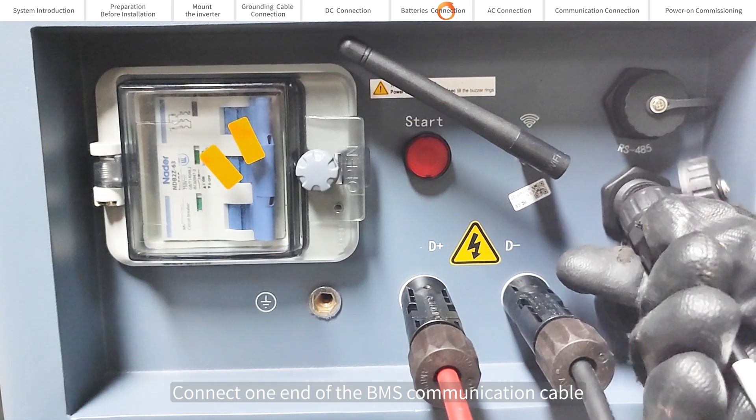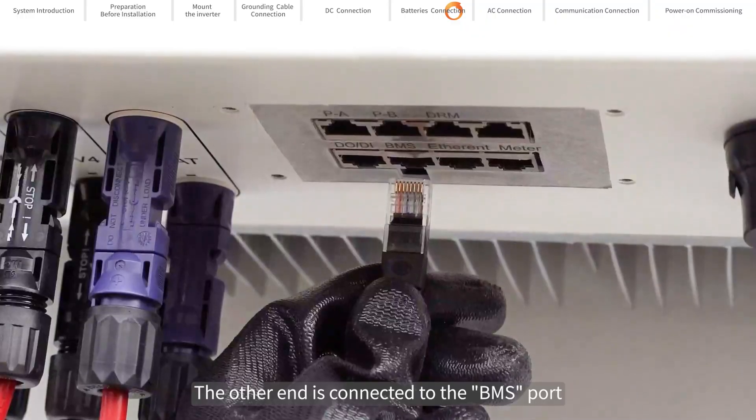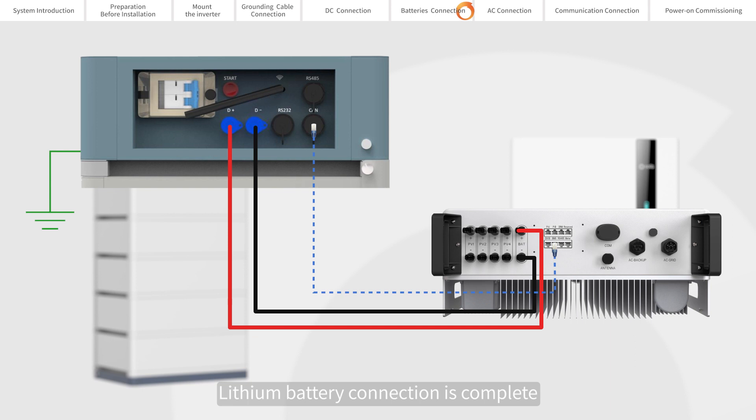Connect one end of the BMS communication cable to the CAN port of the lithium battery. The other end is connected to the BMS port at the bottom of the inverter. Lithium battery connection is complete.